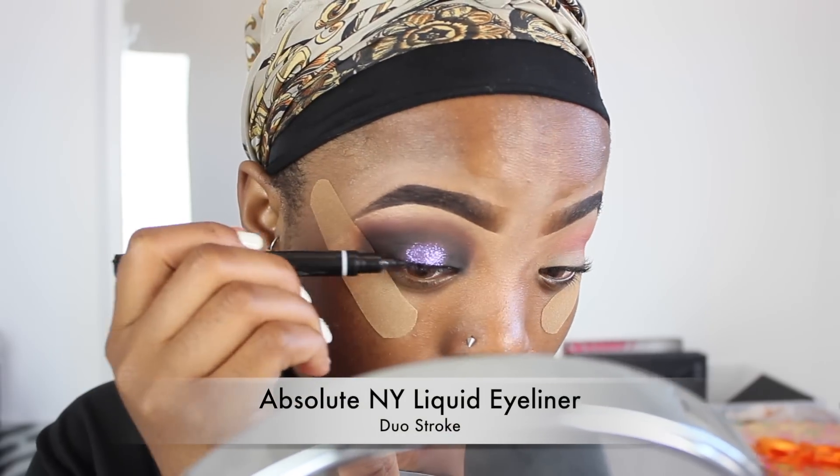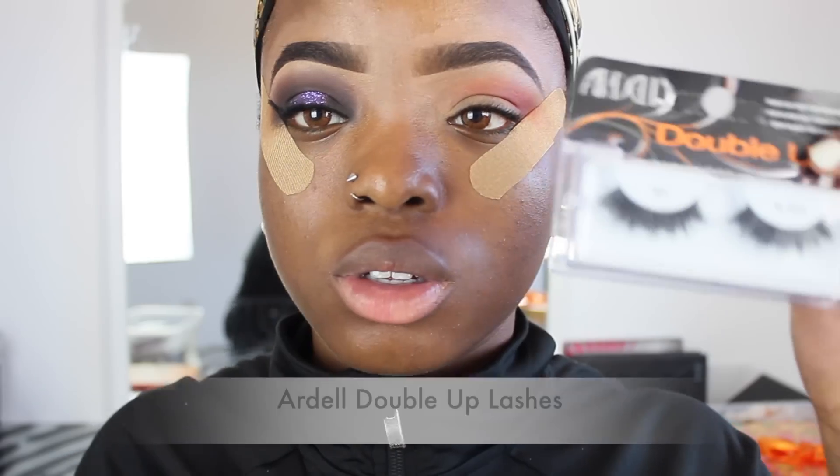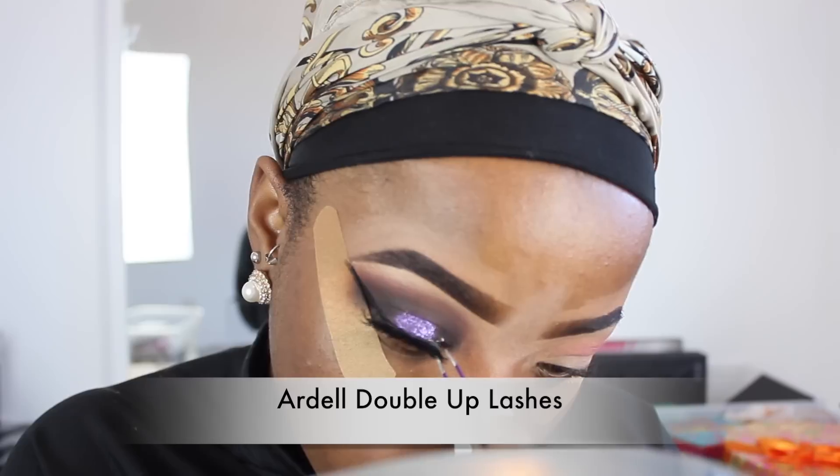I'm going to blend, blend, blend. Then I'm also going to use my eyeliner to give myself some wings, apply some mascara, and add some false lashes. I'm using the Ardell Double Up lashes in this video.